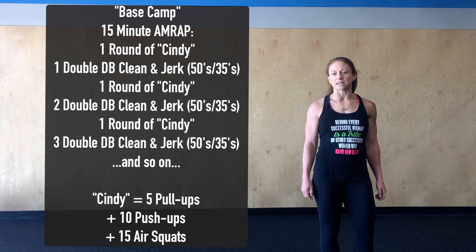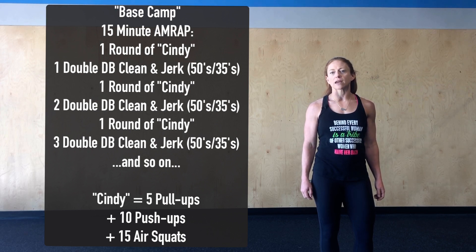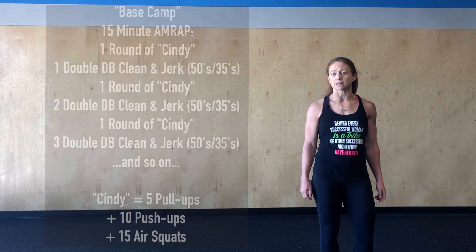You do one round of Cindy, which is five pull-ups, 10 push-ups, 15 air squats, and then complete one double dumbbell power clean and jerk. From there, you complete another round of Cindy and then two double dumbbell power clean and jerks, so on and so forth for the remainder of the 15 minutes.